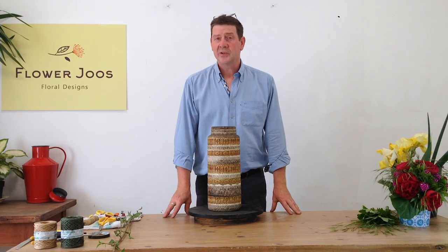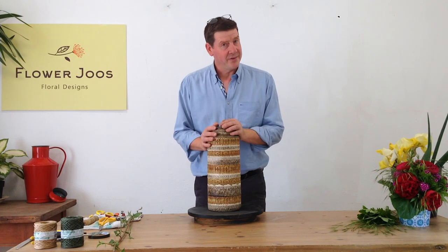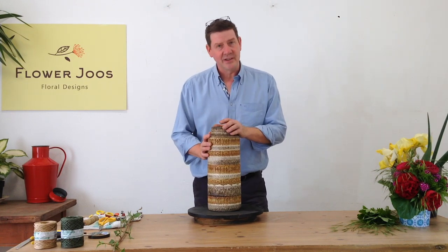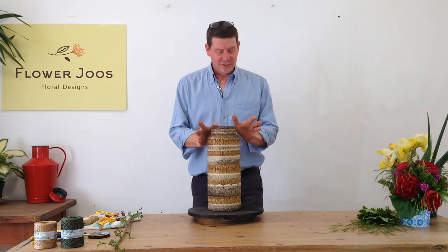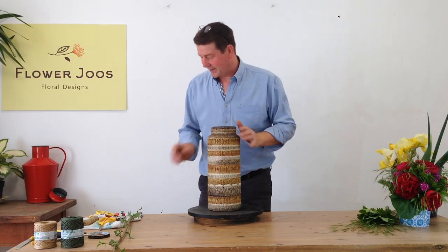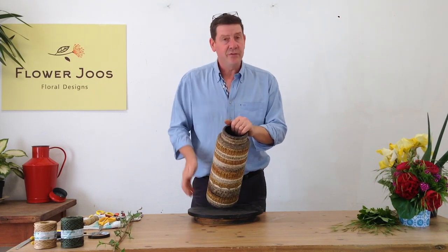Hello, welcome to Flour Juice. My name is John MacDonald and today we're going to make a really simple arrangement. This is one of my favourite vases that I found in a junk store and I really liked it. It's so kind of retro, it's just my cup of tea.